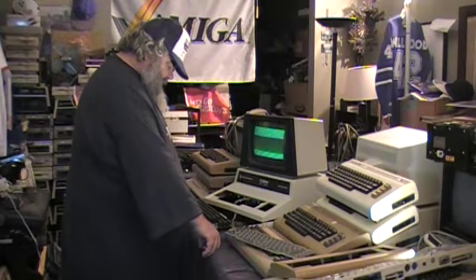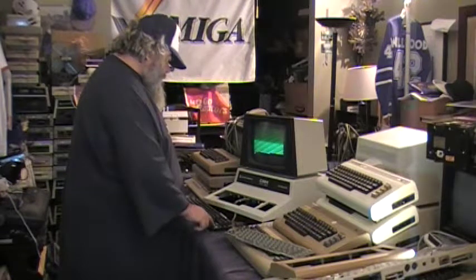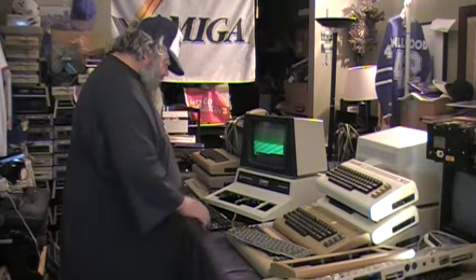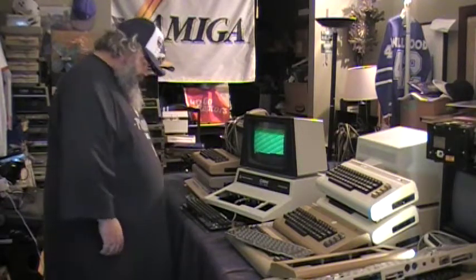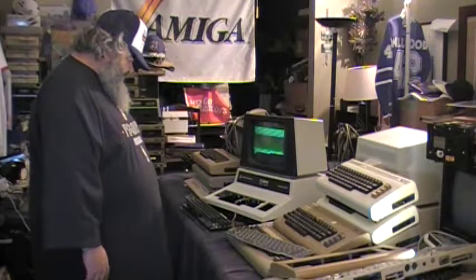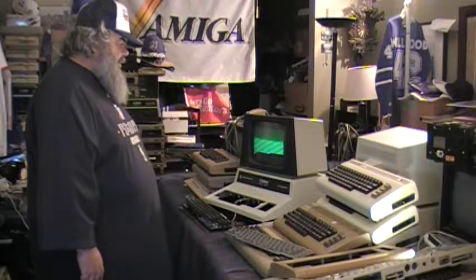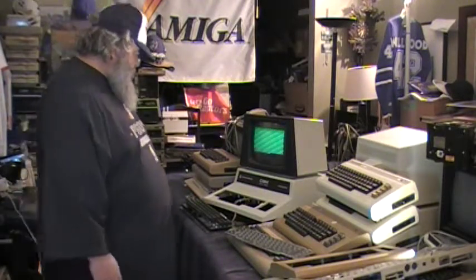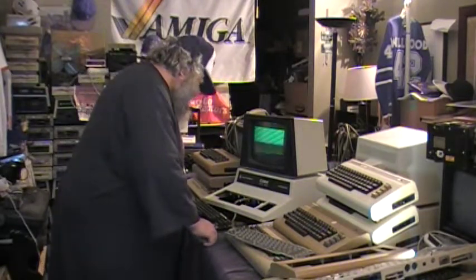So here is an 8032 and here is a somewhat, sort of, kind of, somewhat working keyboard. Not really. It is missing the one, and it is missing the zero and the period - yes, it's missing three keys: the zero, the period, and the one. Why? I don't know. I might have taken them out, or they might have been missing. But here is a happy working 8032. I wish I remembered what these chips were about and why there may be screws missing.